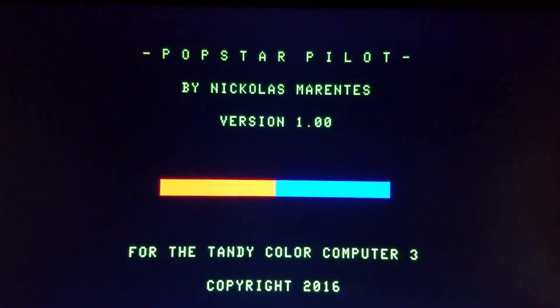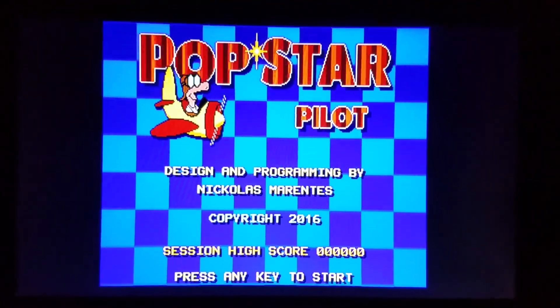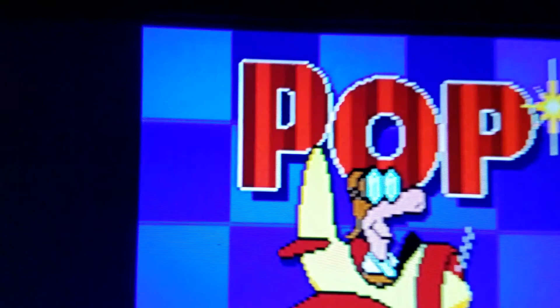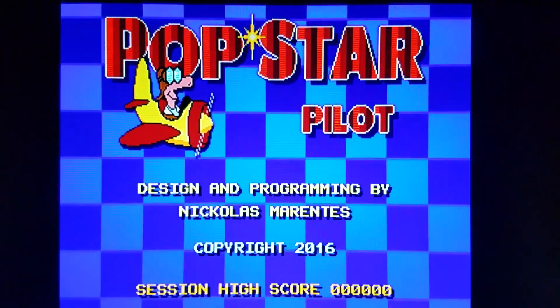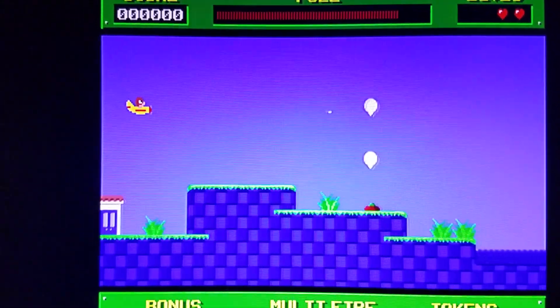Now let's go ahead and load a game. We're going to bring up Pop Star Pilot by Nick Marentis. Here comes the title screen. Again there's some weird rainbowing from my cell phone camera that's not present in person. Getting a little closer, you can see how nice and clear that looks on this LCD flat panel. The camera really doesn't do it justice.